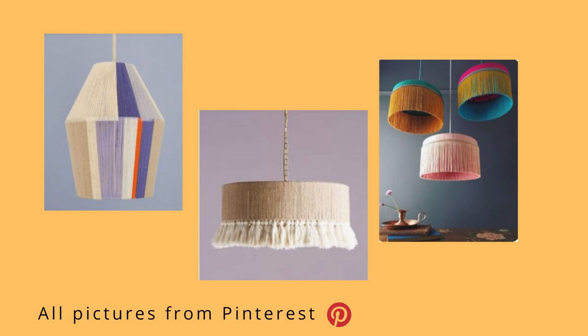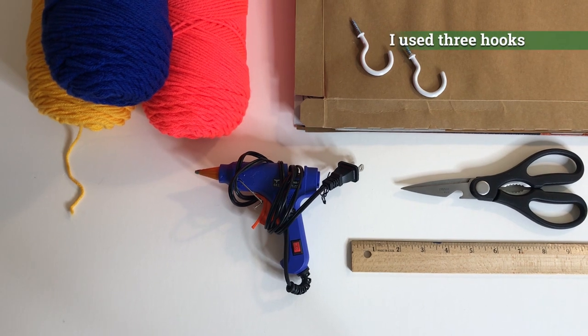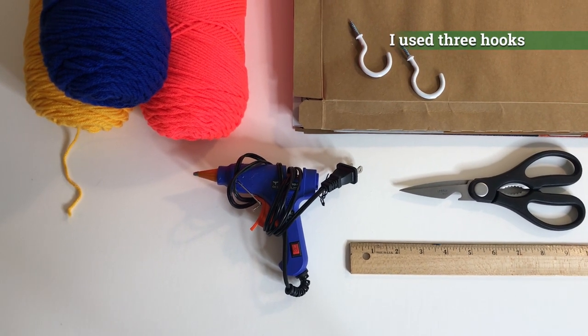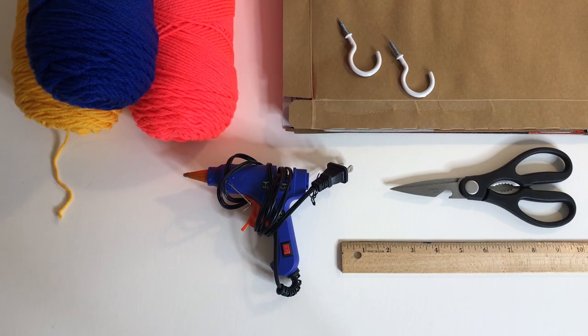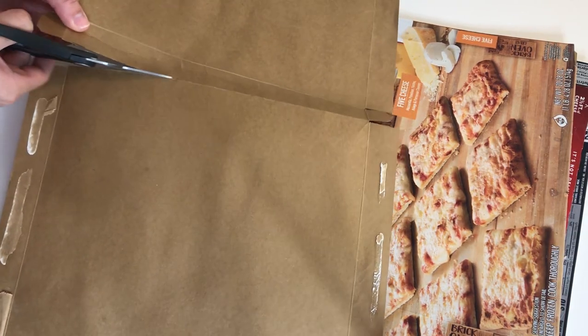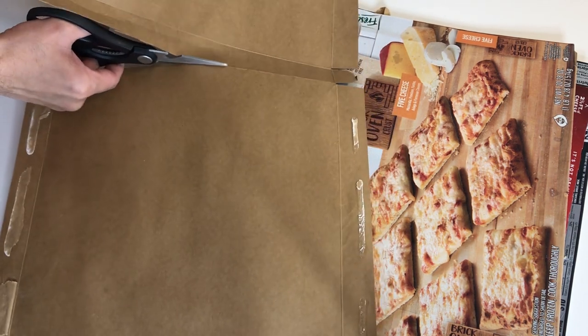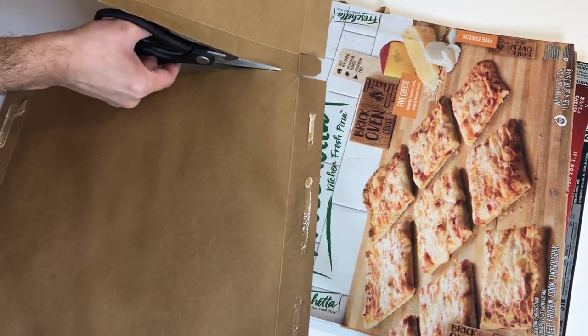Here are some inspiration photos from Pinterest for this project. I'm using some yarn, some cardboard, two little ceiling hooks, my glue gun, scissors, and a ruler. My first step is to start cutting these and create separate squares, because I'm going to be creating a five-inch ribbon with cardboard.